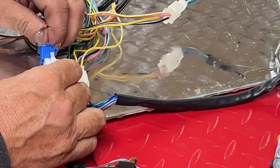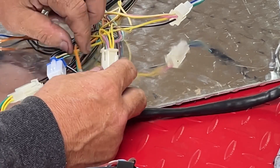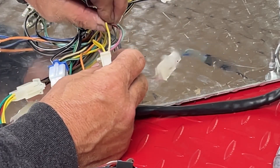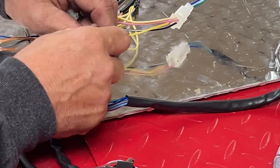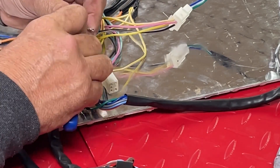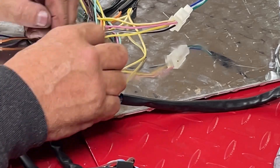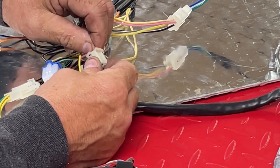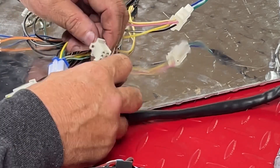I'm just going to plug it back in for right now so I don't get them confused. Now I'm going to find the other plug that has the yellows and the pink and the light green in it, and I'm going to unplug it. I'm going to find the solid yellow — because there is a yellow with a white stripe also — find the solid yellow, and we're going to pull it out of this plug. And I'm going to straighten back up the pin, and I am going to swap these two wires — put the orange one over in this plug, and then put the yellow in the other plug. Then plug it back on.